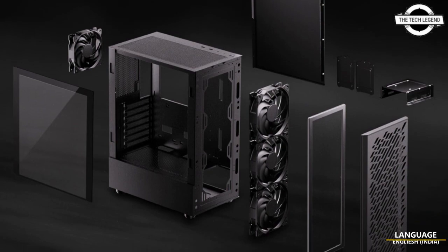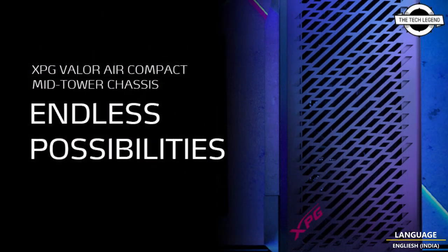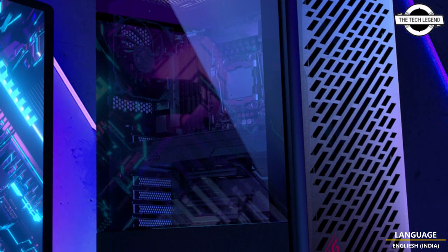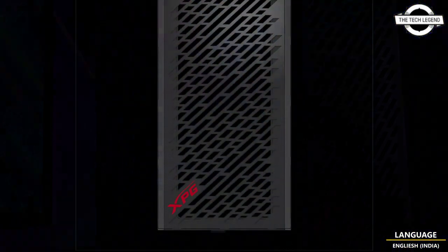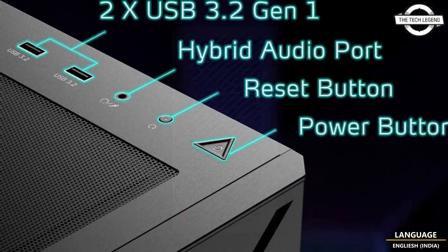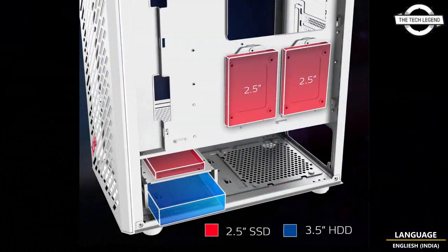Welcome to the Tech Listen channel. Today I will talk about the ADATA XPG Valor Air mid-tower chassis. It sports a sleek, clean look with a streamlined design that effectively pulls cool air from outside, drawn in via three pre-installed 120mm fans at the front and a 120mm fan at the rear to exhaust heated air.